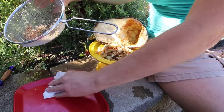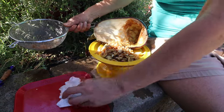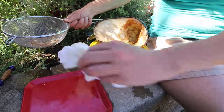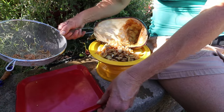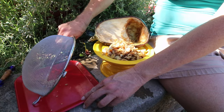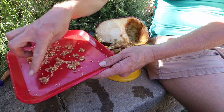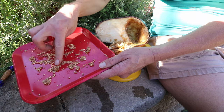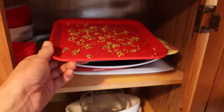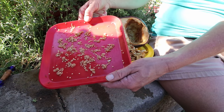Now that I've got everything rinsed, I shake out my strainer and get as much water out as I can, then dry off my plate. This is just so easy. I'm going to dump my seeds out onto my plate and spread them apart as much as I can. These are going to go on a top shelf of a cabinet inside my kitchen where they won't get disturbed.